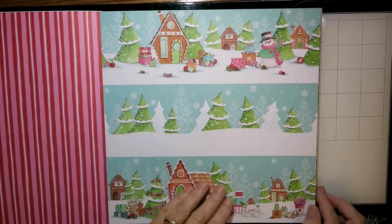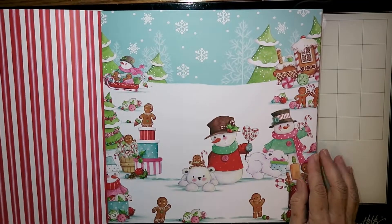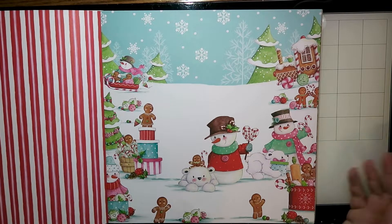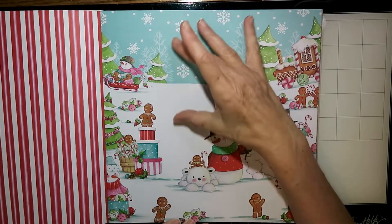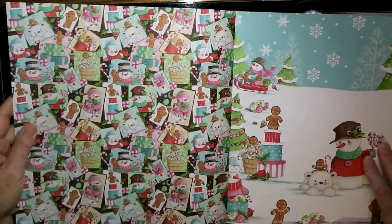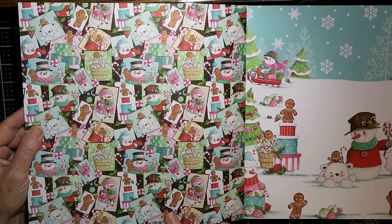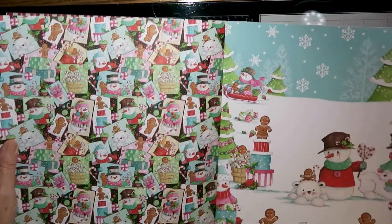I'm putting on some of those little chipboard ephemera scenes just to show you — that could be a card in itself. This could be a beautiful scrapbook page; I think you could just put a lovely family picture in the middle and call that one done. On this page there are all these images on a darker background.